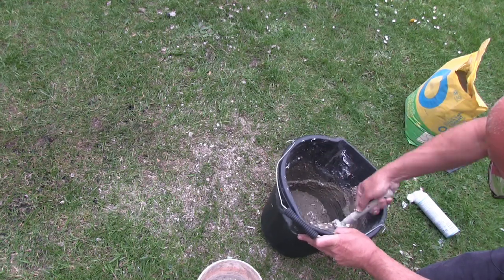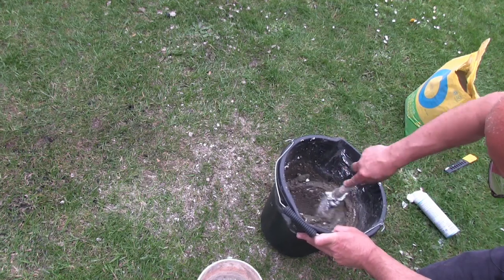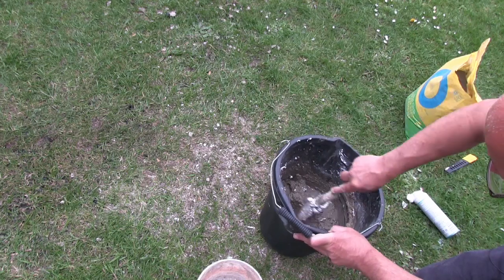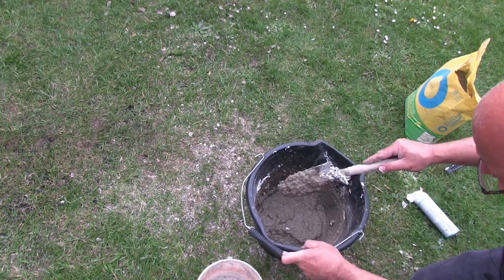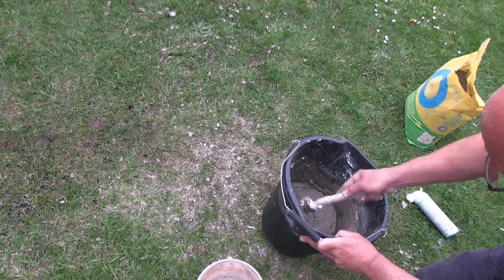So just looking at this, I would definitely add more water — I'd probably add 2 litres of water — and get the vermiculite, cement, and water to a good consistency before adding the shaving foam.